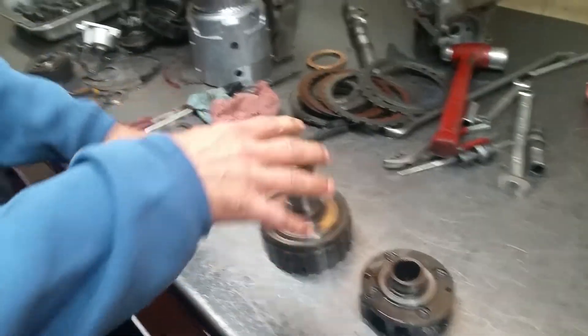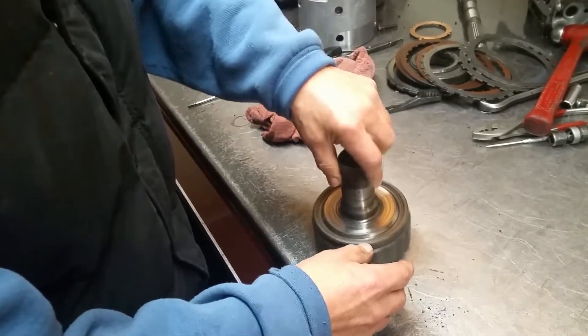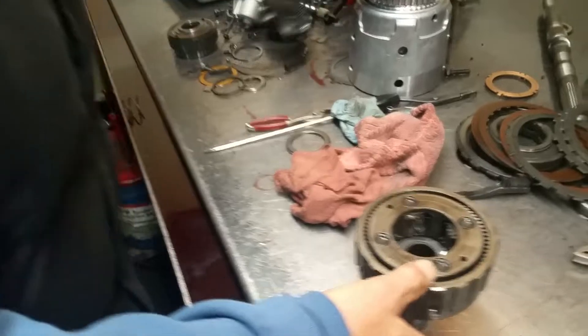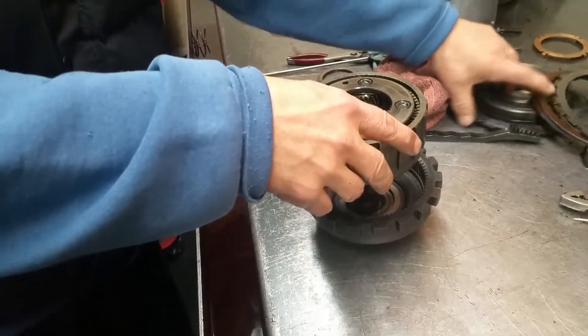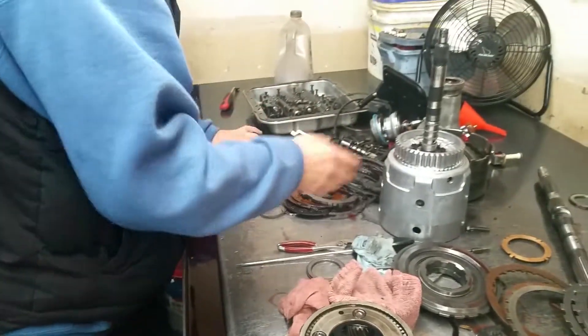So the Sunshell — I don't have it here — but what it does is it drives into this, and then this goes into the lower gear. Down here, the Sunshell fits in there on top of the center support, and what it does is with this drive...